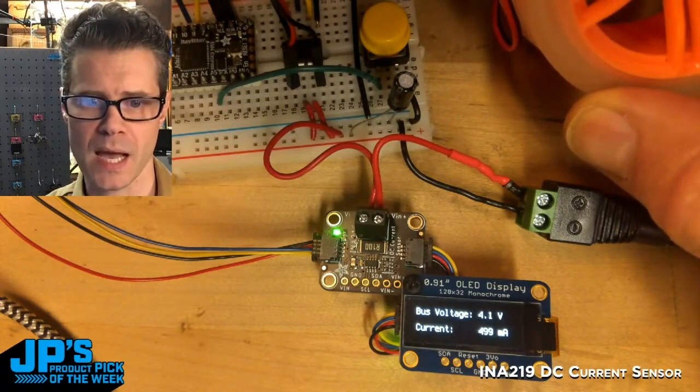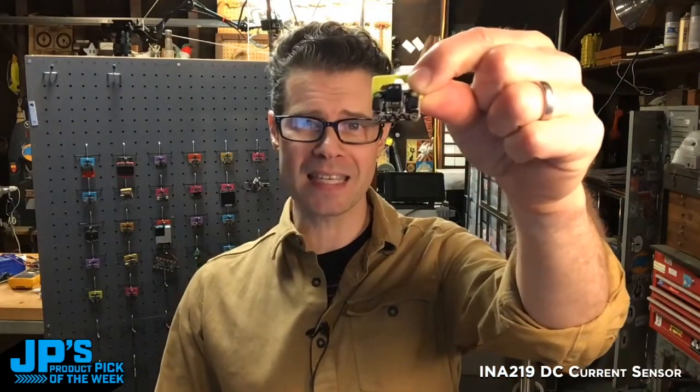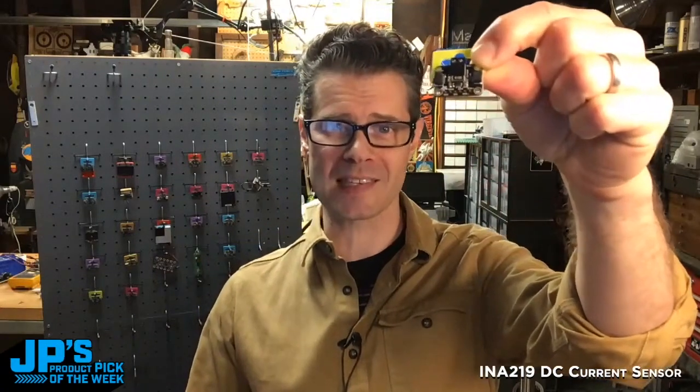And if I stop it entirely, you'll see we're drawing about half an amp. That's my product pick of the week — the INA219 DC high side current and voltage sensor in STEMIQT format.